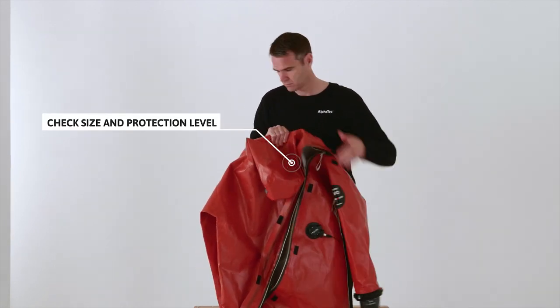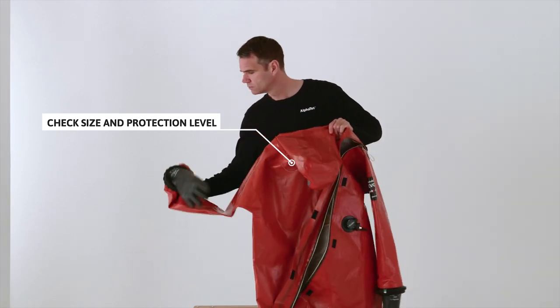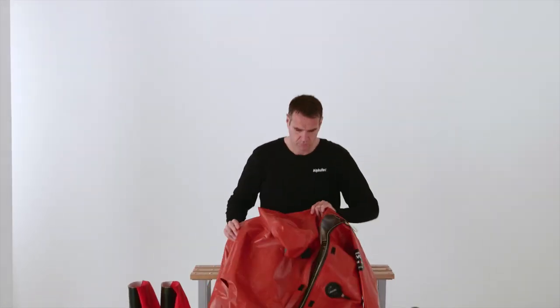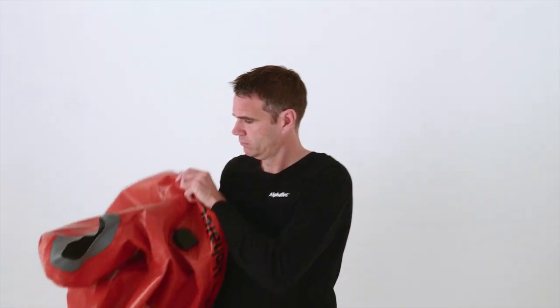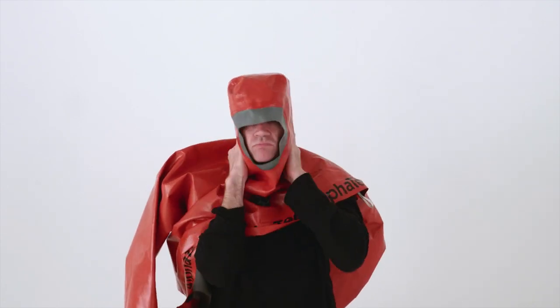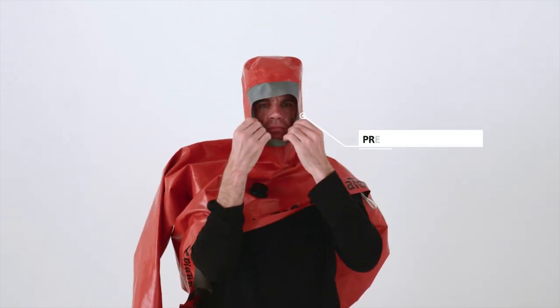Check that the suit and gloves are the correct size and offer the appropriate level of protection for your application, and sit down if possible. Pre-check the fit of the hood.